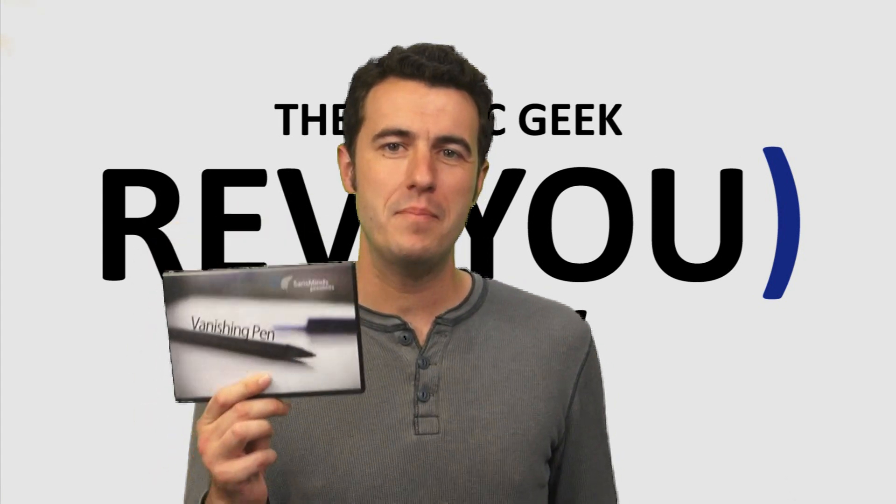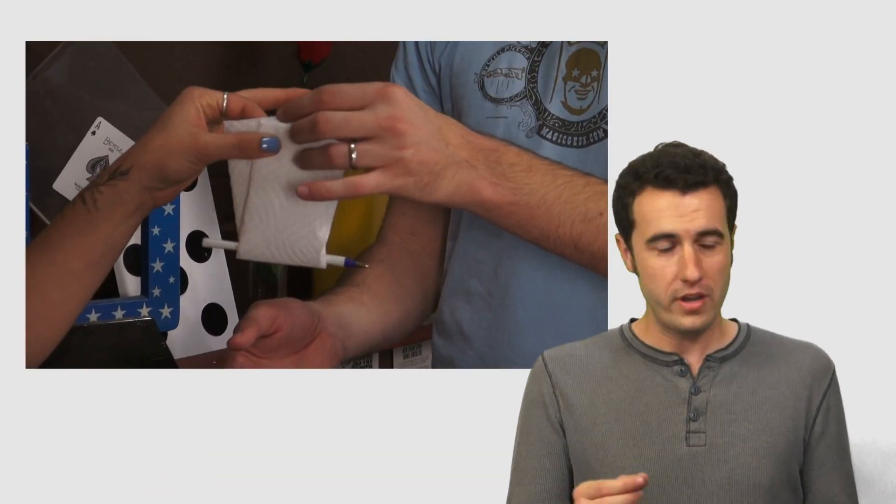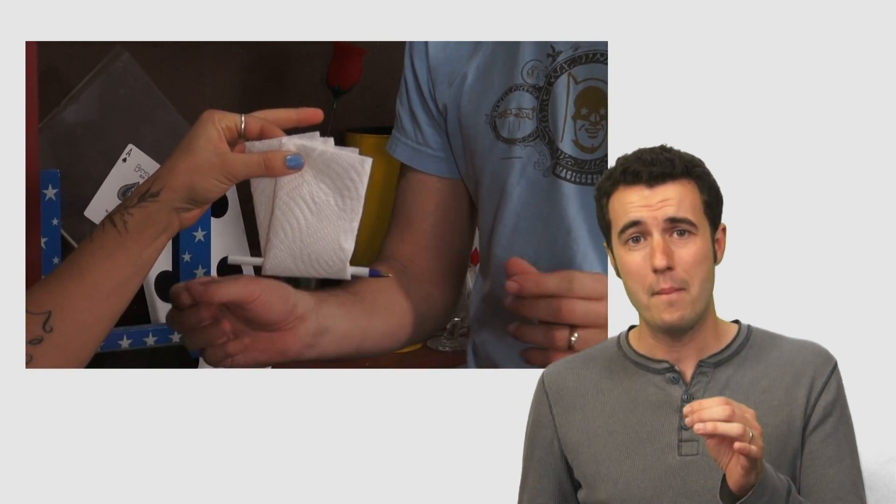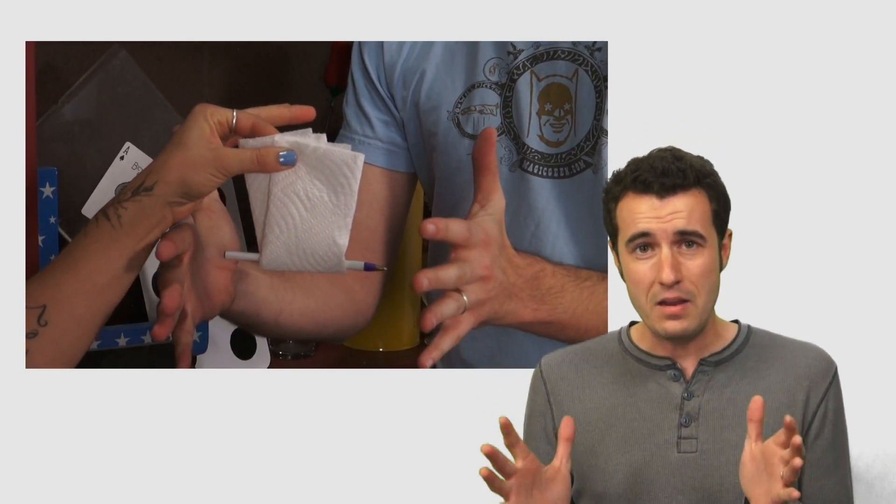Today we're taking a look at Vanishing Pen by Sands Minds. This is an extremely visual effect done with an everyday object. A regular looking ballpoint pen that you can write with is placed inside of a napkin and is held by a spectator. At any moment you can crumple up that napkin and the pen vanishes and it can be found anywhere else.